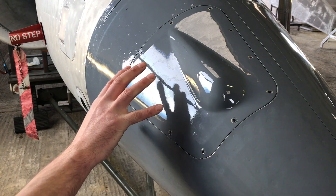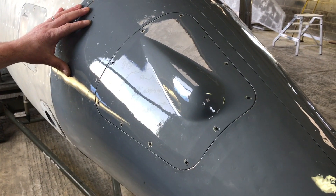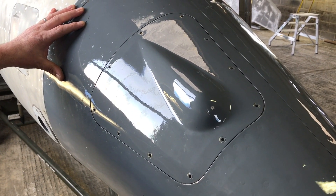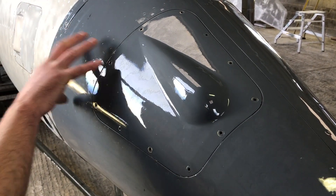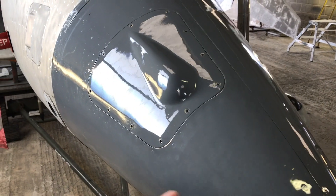We've fitted the nose cone onto the aircraft and it's going away to be painted with this on. The painters decided that the paint was so good on this cone that they're going to leave that on and just flat it off.